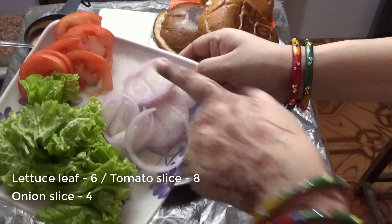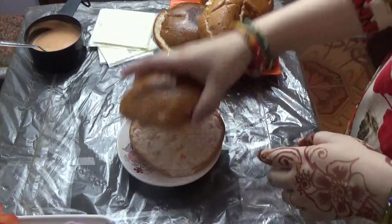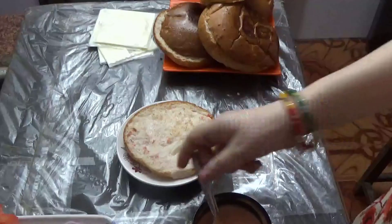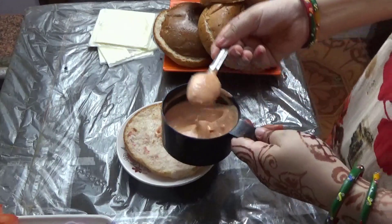Cheese slice, lettuce leaves, tomatoes and onion slices are ready. Now let's assemble the burger. I am going to add the mayonnaise and ketchup sauce to the bun.